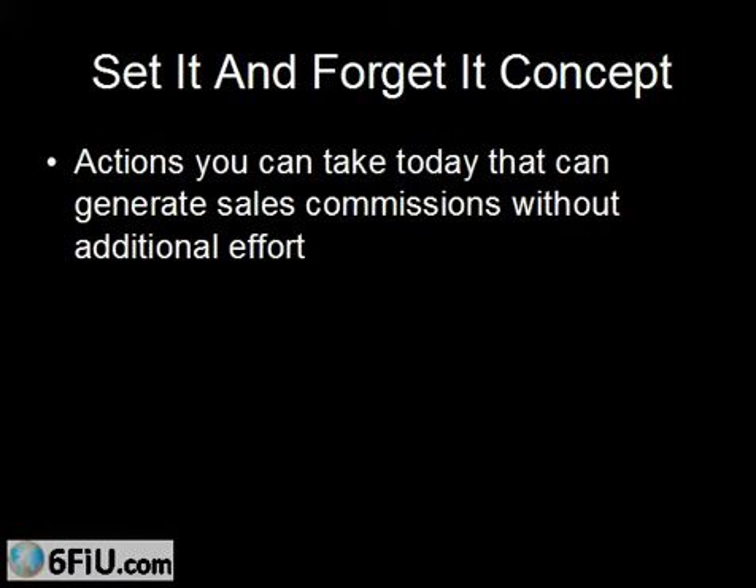I want to give you some ideas that you can put into action right now that possibly could generate a sales commission 11 months from now, even if you never do another thing. So what would these activities be?